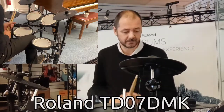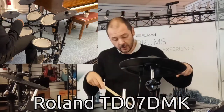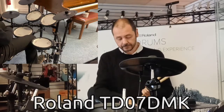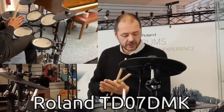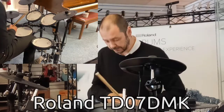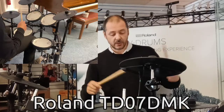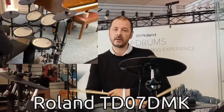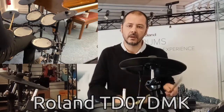We've got four mesh heads. We have a hi-hat which you can control by a foot pedal, and it's what's called a silent pedal. So it's not like the kick drum pedal, which is actually an acoustic kick drum pedal — it kicks onto a little pad just down there. So you have a hi-hat: when your foot's off it's open, when your foot's on it's closed.